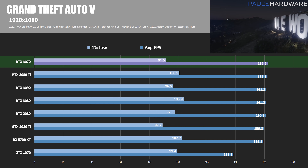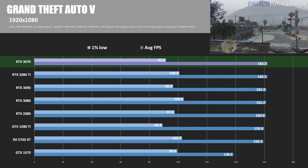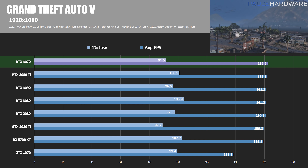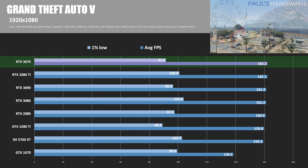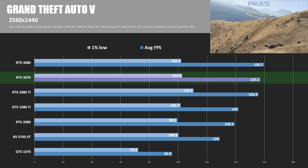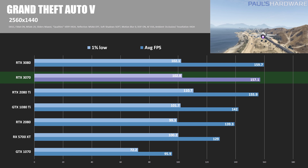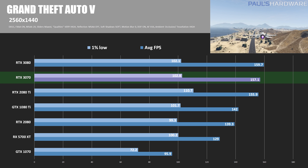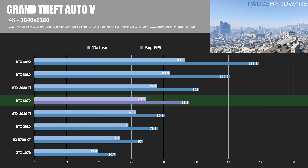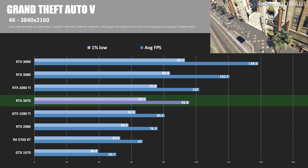GTA V is our final DirectX 11 title — still very popular, though its longevity has kind of reached meme status. At 1080p we are CPU capped, with all cards performing within 2–3 FPS of each other, except for the GTX 1070. At 1440p, the 3070 and 2080 Ti are still within 1.2 frames per second of each other — less than 1% off and pretty much a wash. At 4K, the 3070 falls behind the 2080 Ti by 6% and doesn't manage to break the 100 FPS mark.